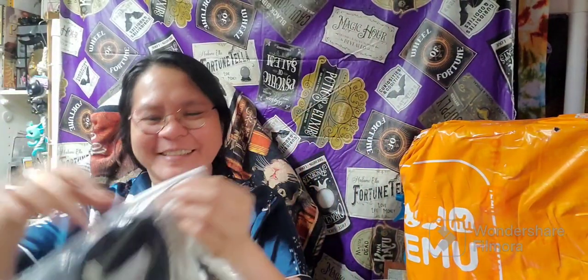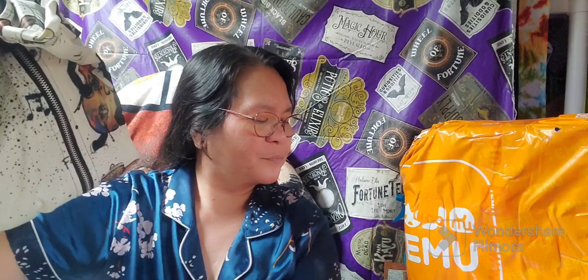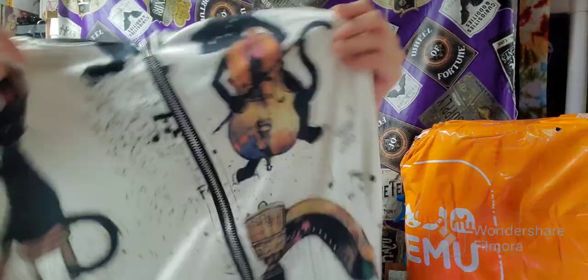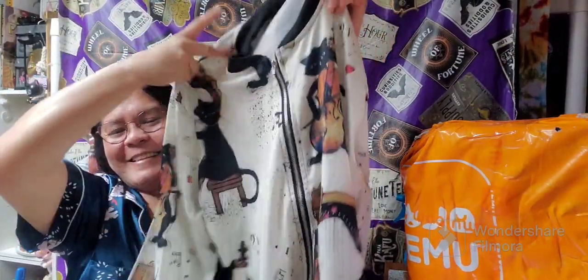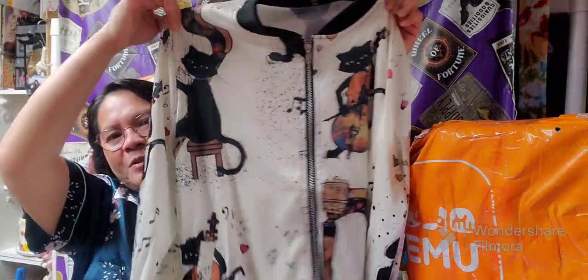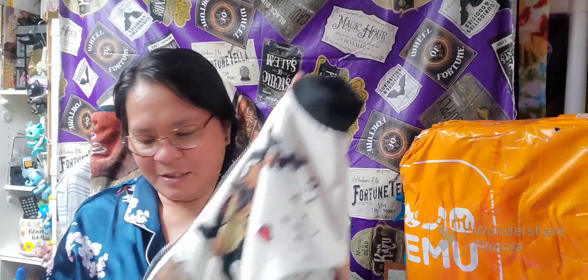Next item I have is this beautiful zipper jacket. Look at this guys — it's a cat! I love it. This one is $10.29, and I got a price adjustment on this one. This is how it looks — that is so cute. I love it. There's a little smell to it but for sure it will be gone once I wash it. Let me try it on — I hope the smell won't get into my skin because I have sensitive skin right now.